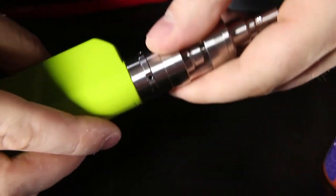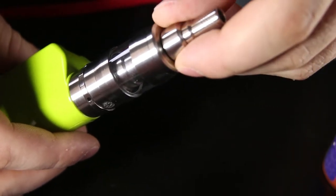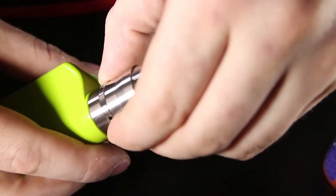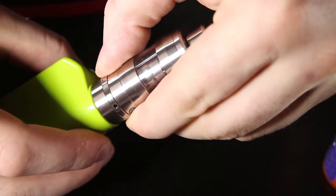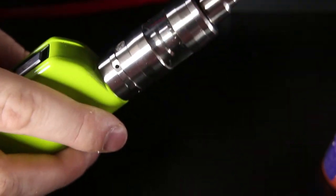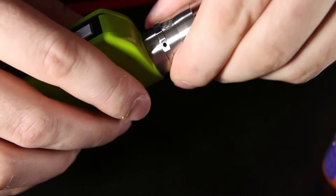Just screwing the tank section back on here. One good tip I learned from Phil Busardo: to fill this thing, you want to unscrew this section — lefty loosey, righty tighty — and you also want to cut off the juice flow here. As long as this piece can't move any more counterclockwise, you're good to go. If it's in a different position, your juice is going to leak out into the bottom section. You always want the juice flow closed before filling.